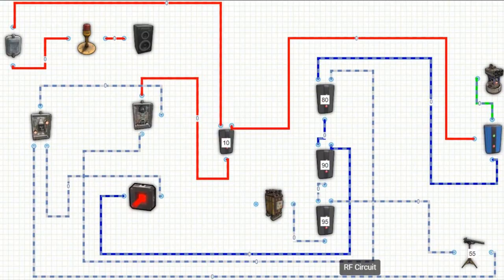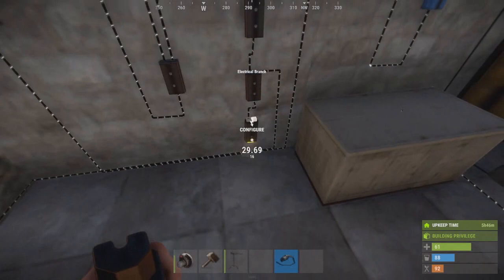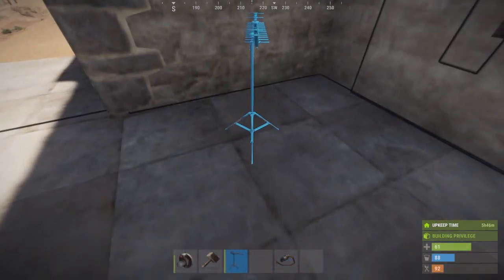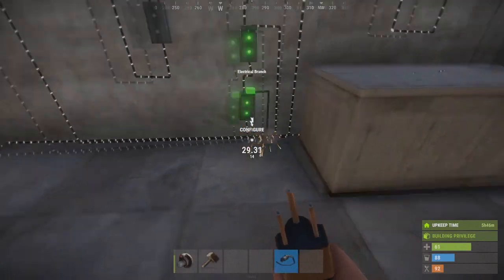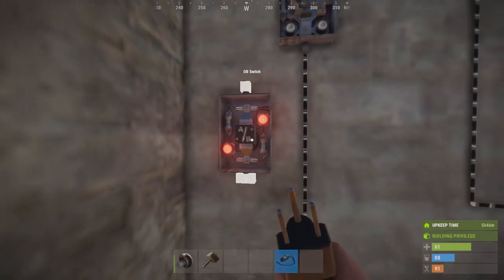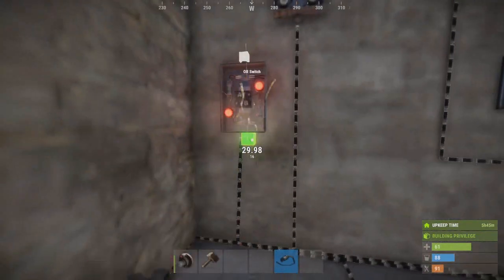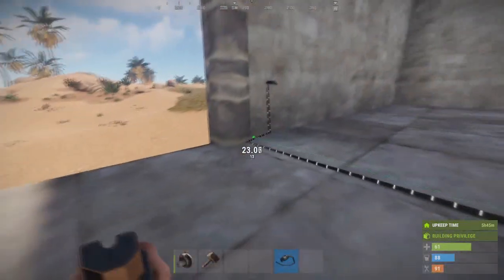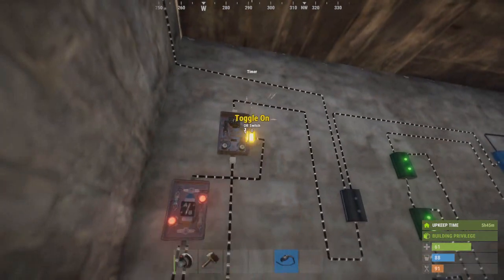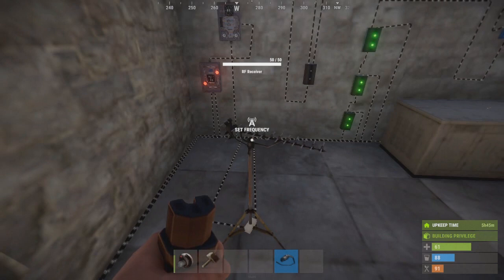Now let's make some changes to circuit number one. Add a new electrical branch at the entry of your circuit and power out to an RF receiver. Place an OR switch and connect to it the output of the RF receiver and the laser detector. Power out your OR switch to the toggle on of your timer. Set the frequency of your RF receiver. Now both the laser detector or the RF receiver will trigger your circuit.